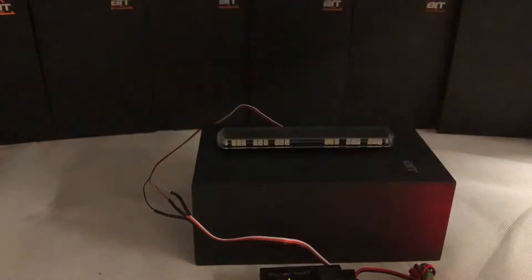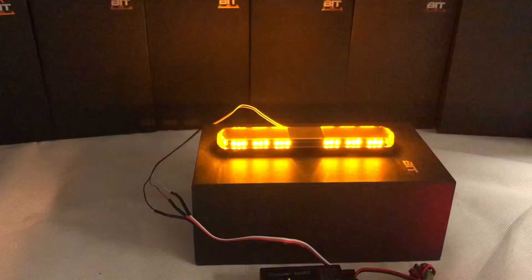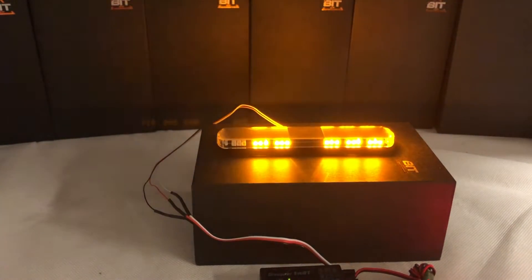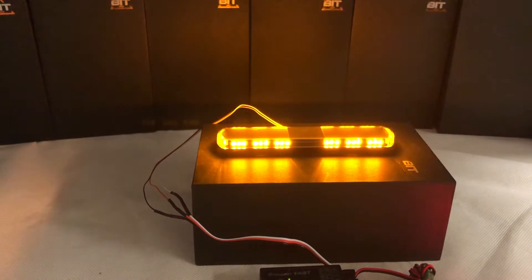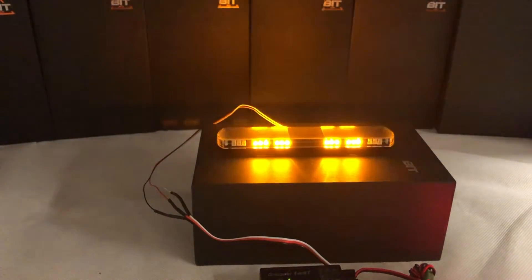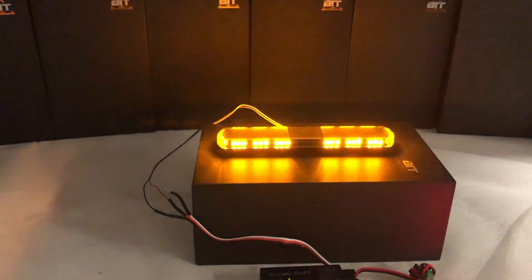It's a very cool BTI light bar — 18 flash patterns, easy to install, comes with everything: bolts, drill. Just plug it into your receiver and you are ready to go. The light bar is ready to ship out, so message me if you want to buy it. Thank you very much for watching this unboxing of the BTI Lightbridge. Subscribe to my channel to follow everything new — thank you very much and see you, bye.